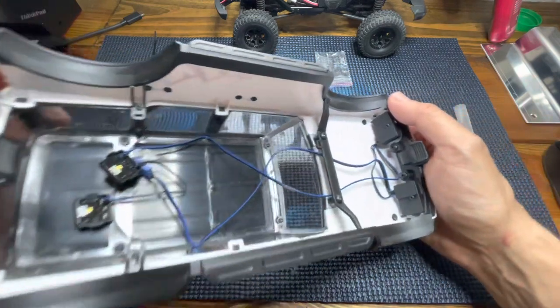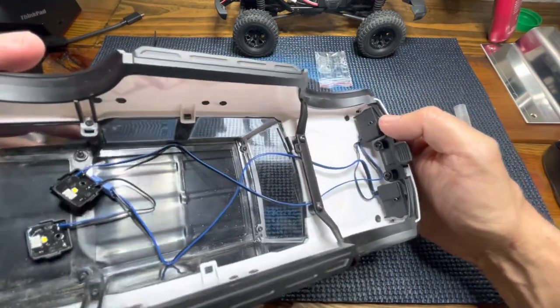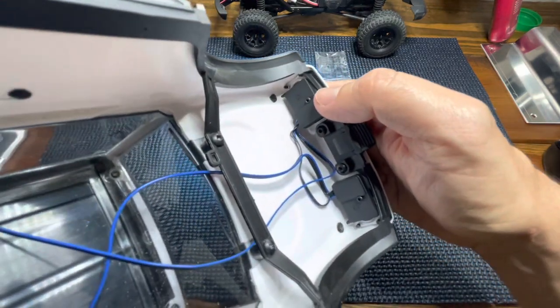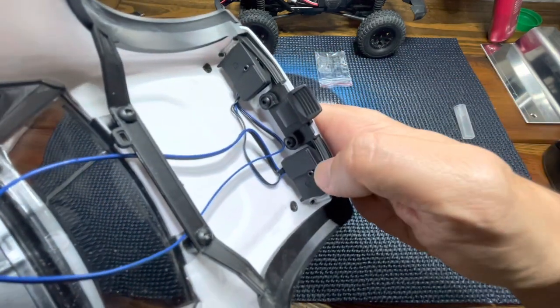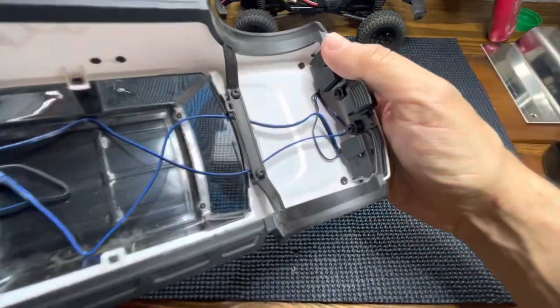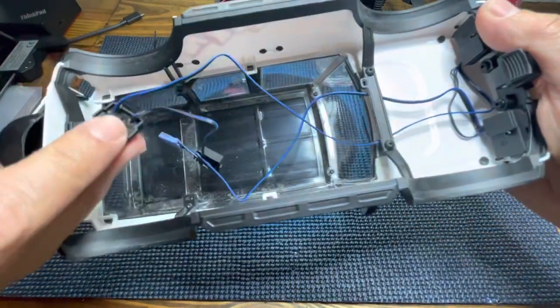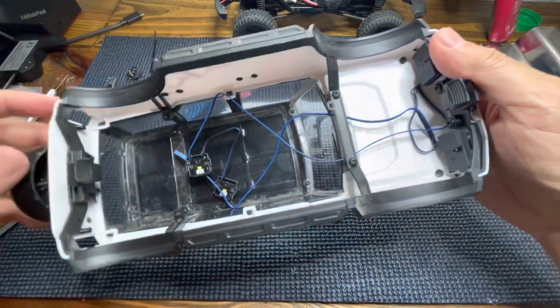There you have it — it was a little bit tricky to install them, I would say, but fairly easy. The only thing that holds these LED lights is this small screw here and this one here. Then you have to route all the wiring and the tail lights below this crossbar.